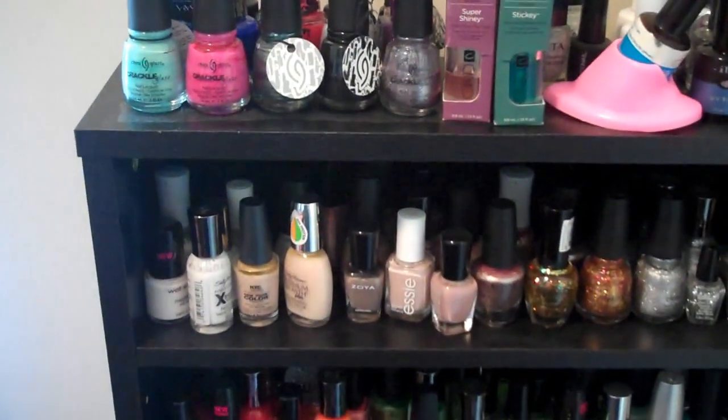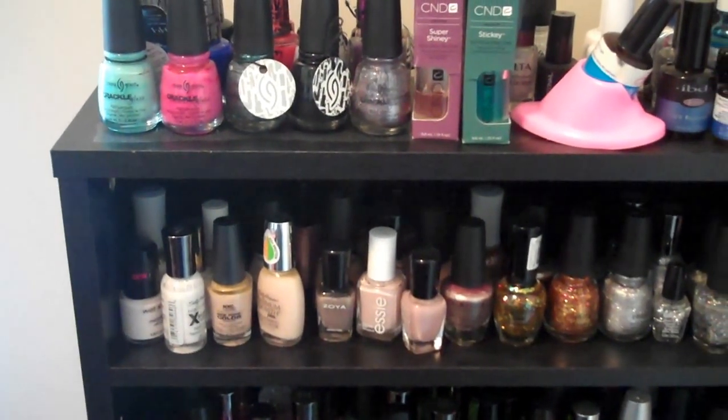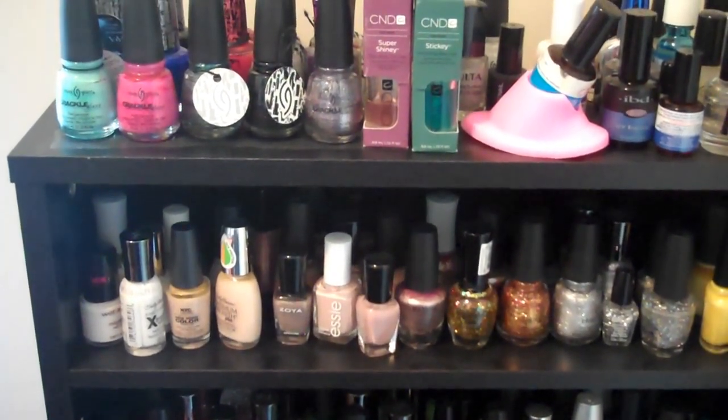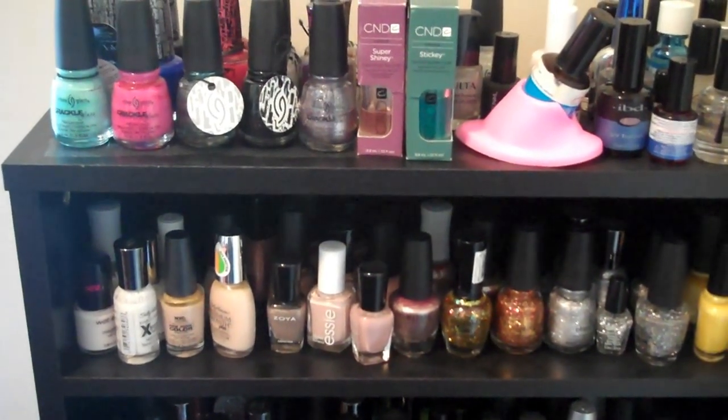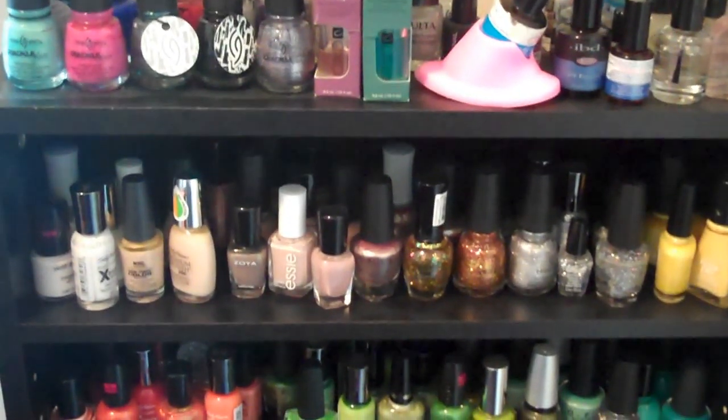I kind of just put them in there by color. I know a lot of people separate their polish by brand, but I like to see the color. If I like the color, I'll put it on my nails. I don't want to be a brand snob and go for OPI every time.